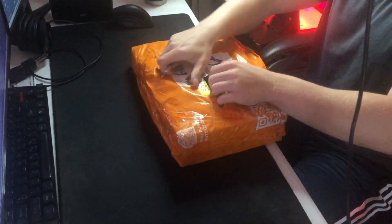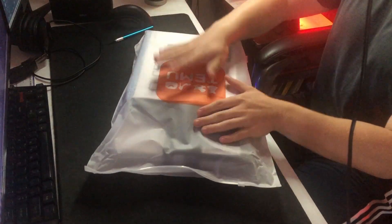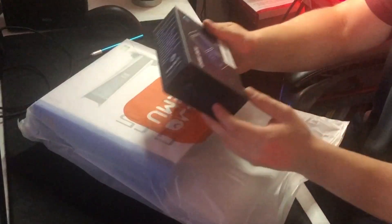As you can see, Temu really does like to wrap their products, and it's kind of a process to get everything out. As you guys know if you've watched my previous Temu haul, we just like to tear into it. You can see right here this is the container it came in, as well as all the other stuff. I'm just really curious to go ahead and open this to see what we've got.